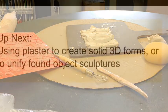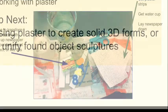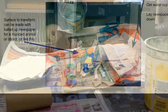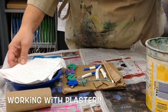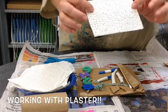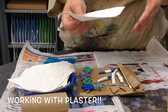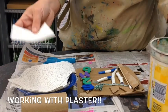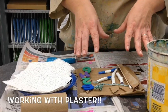Coming up next: using plaster to create 3D sculptures. Set up your center, plan your ideas, and watch this video. Plaster is basically dried-up stone wrapped inside gauze, and when wet and left to air dry it becomes solid and hard — much like clay. You're going to want a cup full of water, some strips of plaster, and whatever it is that you are creating.